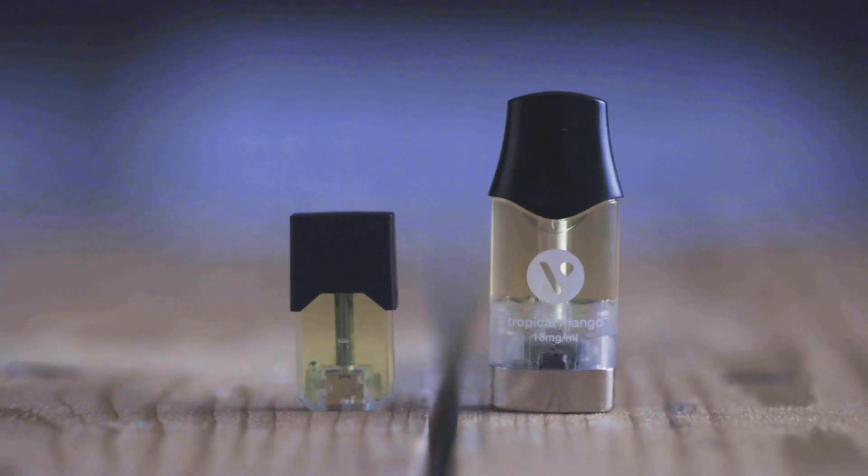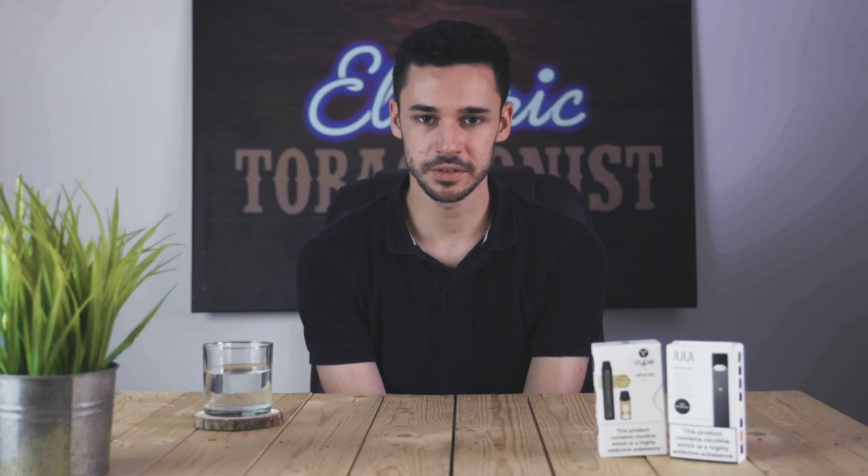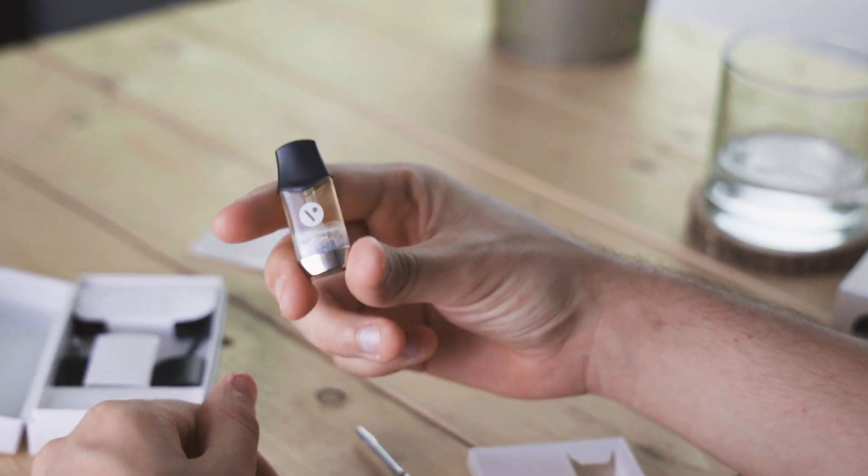Both devices use pre-filled e-liquid pods that contain a nicotine salt e-liquid. For the Dual these are available in 9 or 18 mg strengths, but for the E-Pod they're just available in 20 mg. Both devices have a range of flavoured pods available from classic menthol and tobacco blends to some fruitier flavours as well, so you'll definitely be able to find something that you like.